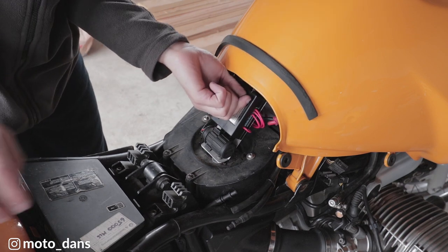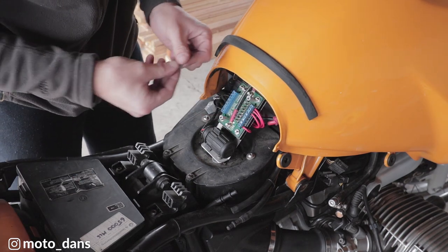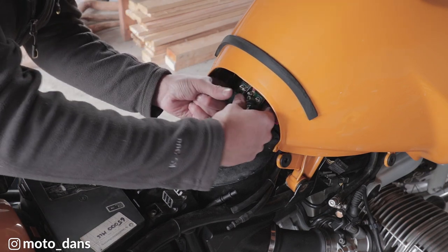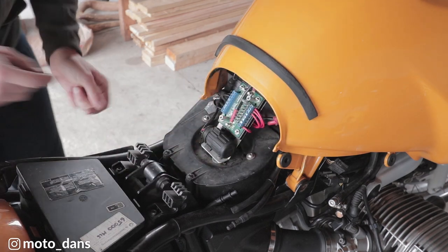Super simple today. I'm just using the two-amp fuse that it came with and the sat-nav is going in the top circuit. There we go — that's the wiring done for the sat-nav.